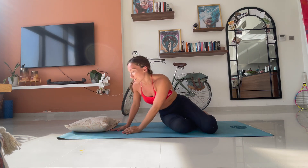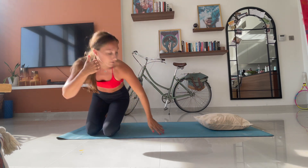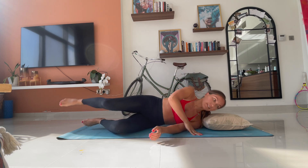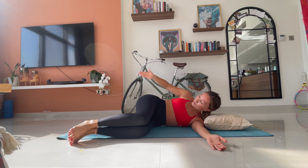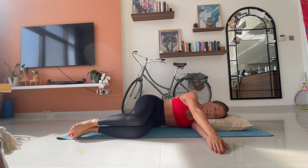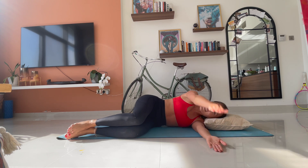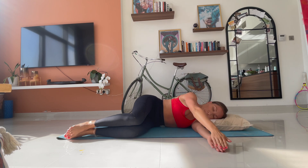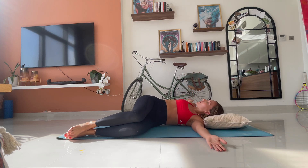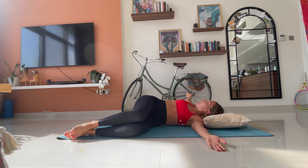We change sides. So lay on your left side. Remember, knees at a 90 degree angle. Hips are stacked. You're on your shoulder, not behind your shoulder. And we go for ten. Rest the head. Good. One. Two. You'll probably feel more restriction on one side. I definitely feel it on this side.